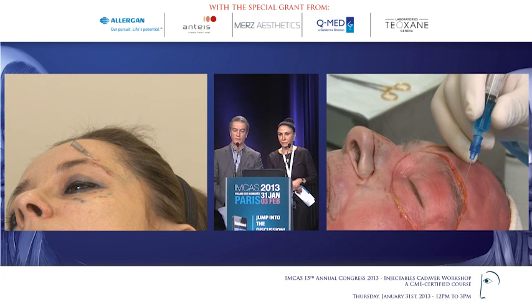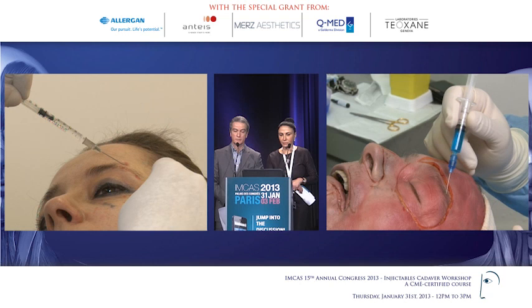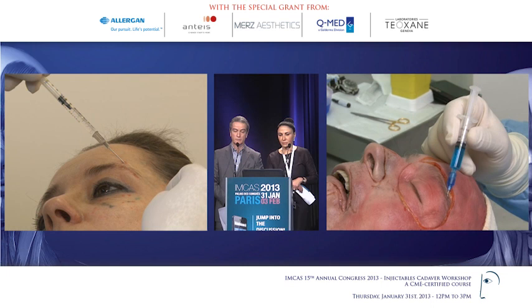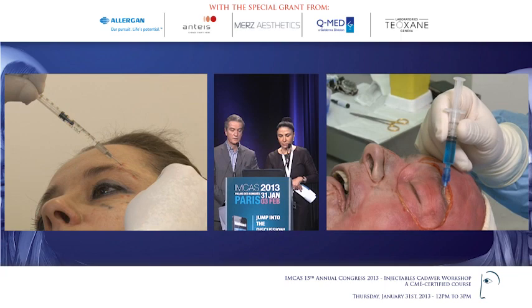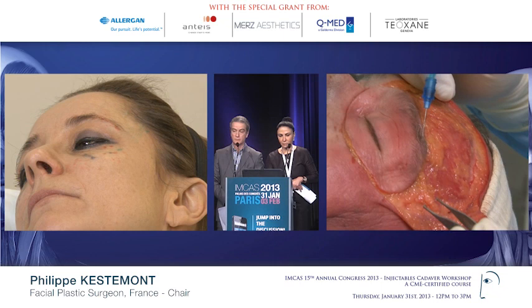I entered on top of the deep temporalis fascia. In other words, I am between the deep and the superficial temporalis fascia, and I am injecting local anesthetic. I don't use flexible cannulas — they are dangerous here because I need to know exactly where I am. So I am using a long, non-flexible 22G cannula. In this area, from the bone to the lateral part, we are under the fascia temporalis superficialis, the superficial fascia.